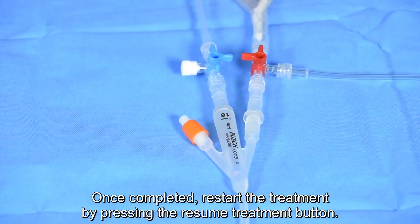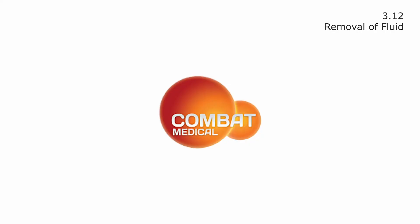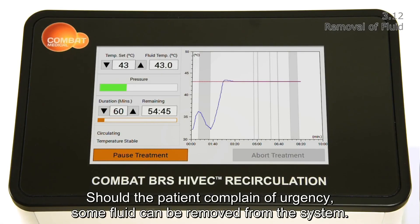Once completed, restart the treatment by pressing the resume treatment button. Should the patient complain of urgency, some fluid can be removed from the system.